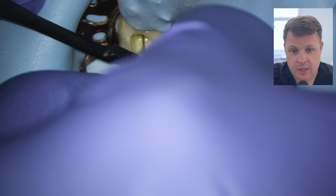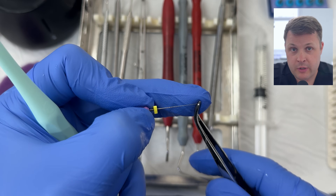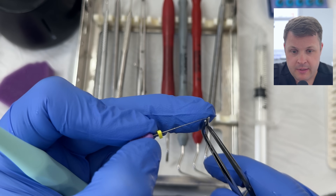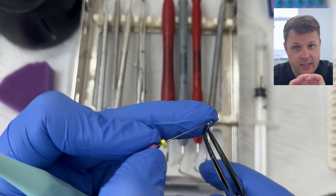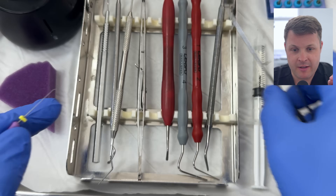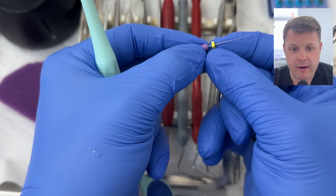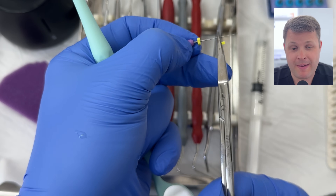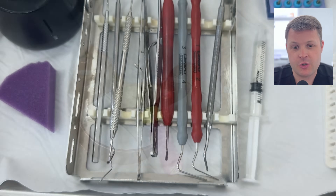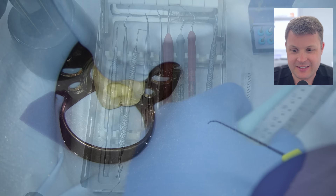As I negotiate down this distal root of the lower six, I feel like I'm not reaching the apex at all. When we're not reaching zero, the next step is to make a very small bend at the end of the D-finder. The worst thing to do is make a large acute bend, because once you place it into the canal it loses its shape. A very very small tip bend will keep its form and allow you to negotiate around. The stoppers on these files are symmetrical, so you don't know where the bend is — I like to chop off one apex of the rubber stopper so I know the orientation.